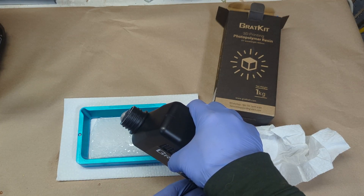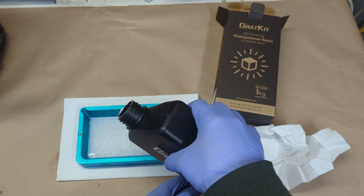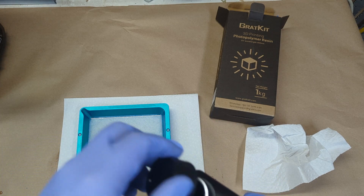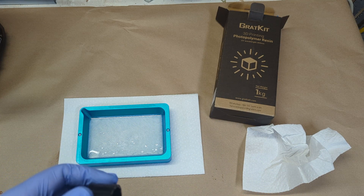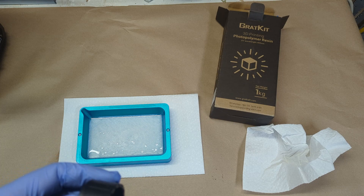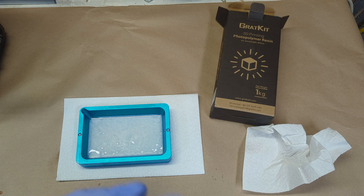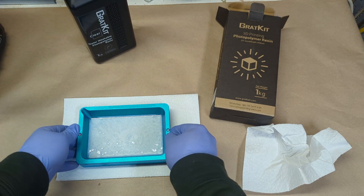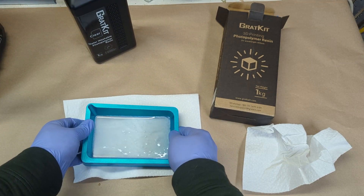As per the instructions I started by shaking the resin, and as I pour it out I notice that it looks very clear — it is still uncured but it looks pretty good so far. I can hardly notice any smell at this point.